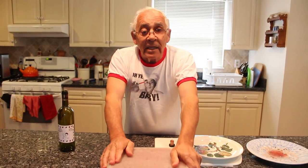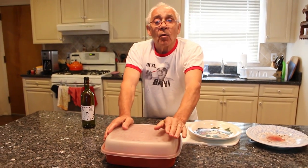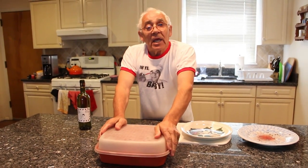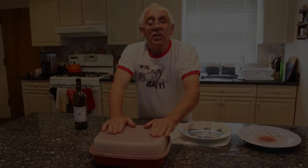Now I put this in the refrigerator. And you got to stay, like I say, for 24 hours. I want to say something else — thank you very much. Everybody wrote me a nice, nice thing for what I do for everybody on my recipe. Thank you very much. And I'll see you tomorrow to finish this dish.